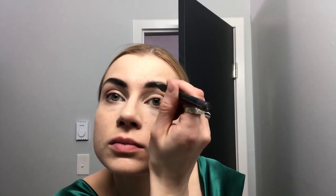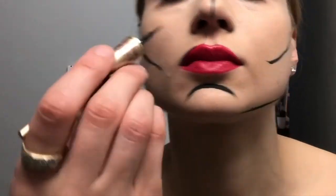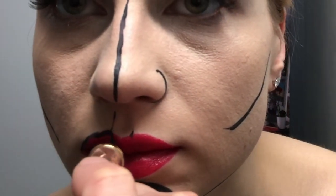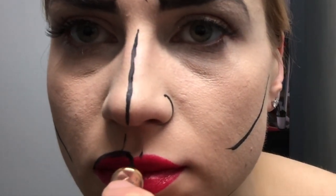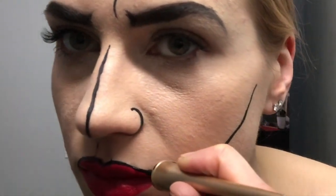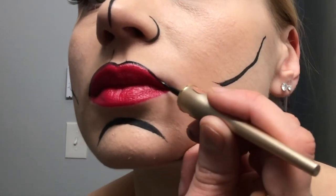I'm doing my brows a little obviously darker than I would usually do because this is going to be a cartoon look. I added some highlight to my eyes and under the brows, then I added black lines to create the shadows like in a cartoon. I used a liquid eyeliner, and I did use a Chanel red lipstick which I forgot to film.